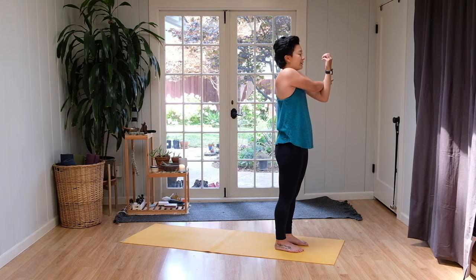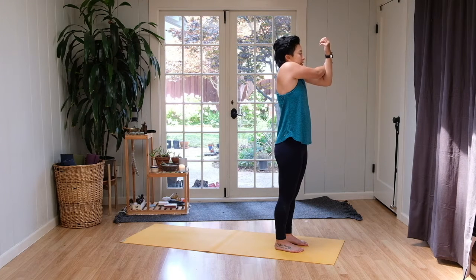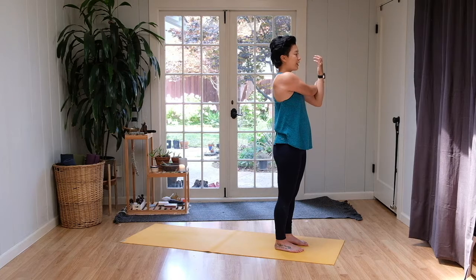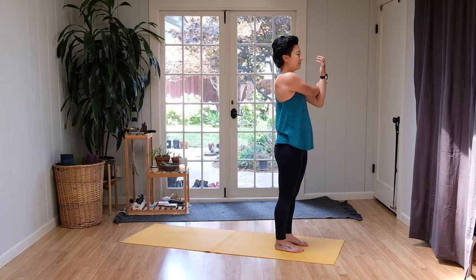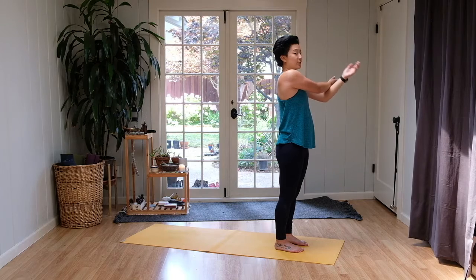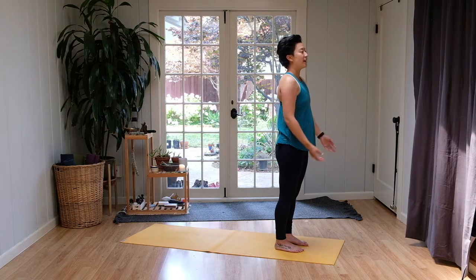Last one. Inhale. Exhale. Staying here now, pulling the arm in a little further into the chest. Calm the face. Find your limit to the stretch. Allow it to feel good and natural. One more breath in. And exhale, slowly releasing the arms by your sides.